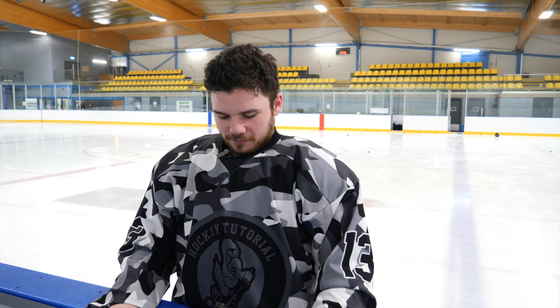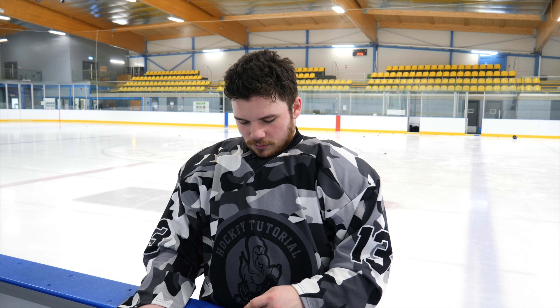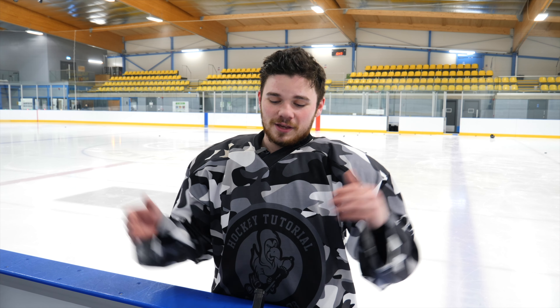I think the grip issue was partly because my hand was slipping during one-timers. But here's the thing — if you just did stick handling and didn't take time to really use the stick, you would have said the Sherwood Code TMP2 was better. Definitely — especially since we started with one-timers, and I was like 'this is terrible, I don't like it.' It just shows that if you have the opportunity to go into a store with a shooting range, test every shot possible before you purchase. We took one-timers and I hated it, but after five to ten minutes with the stick I thought it was way better than the TMP2. Don't go off your initial feel — give yourself time with the stick.